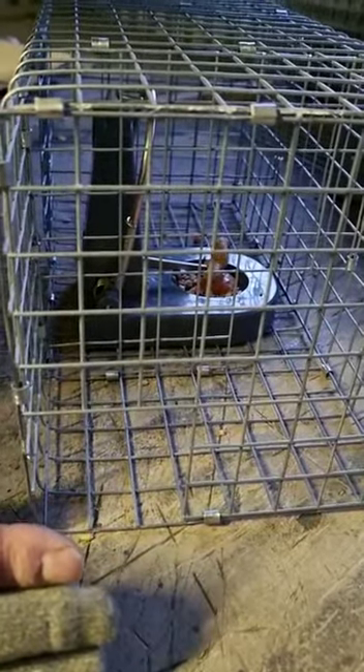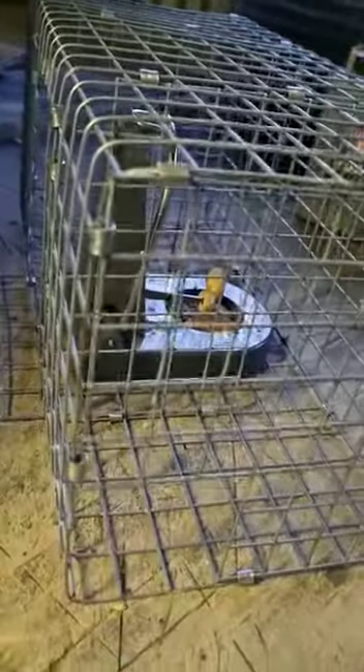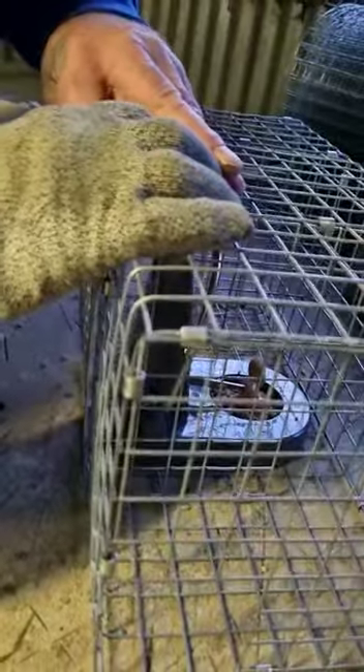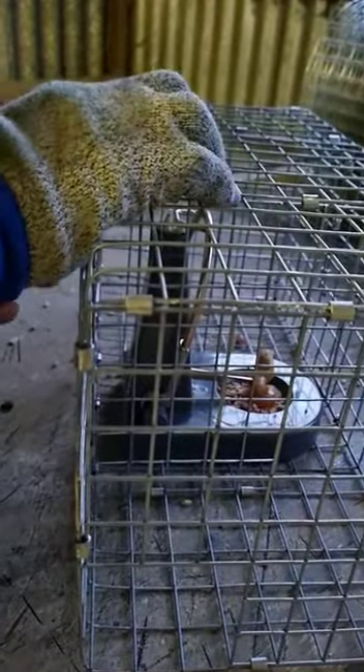You can't always get it right. If anybody says they never catch a bird or never get anything that's not on the prey list, they're either lying or they don't do a lot of trapping. So it's in the cage. We now put the lid up — I won't waste your time with all the clips.